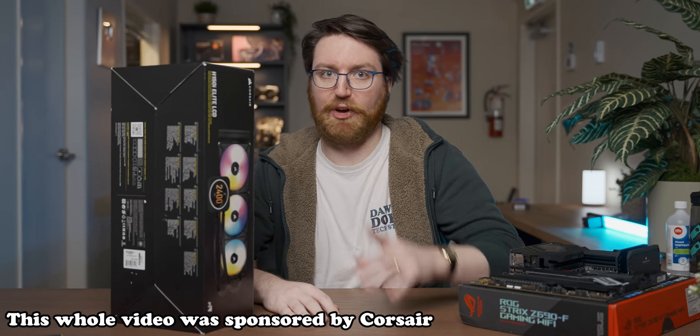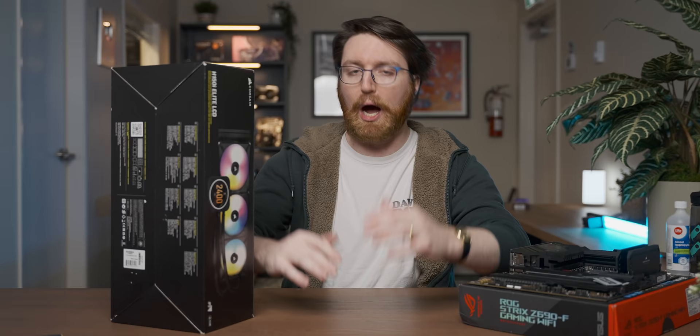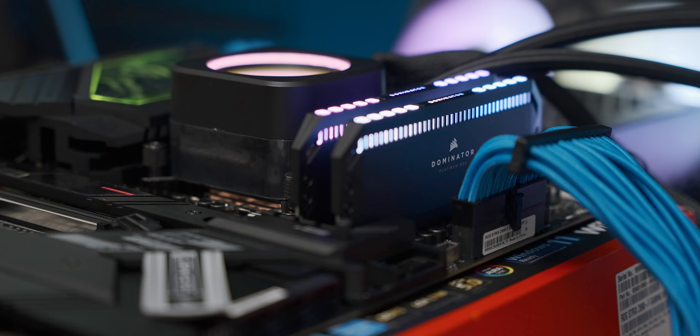The moment I first heard that DDR5 was going to see the light of day with Intel's new platform launch, my first thought was iGPU gaming performance. Because iGPUs do scale quite well with memory bandwidth. So what happens when you throw DDR5 at it? That's what we're going to test in today's video.